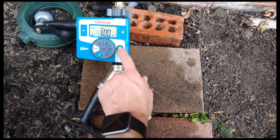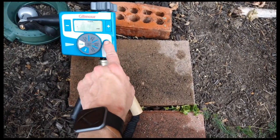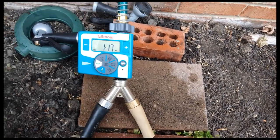With the automatic button right here, you can manually make it go on the cycle. You can set it for more than 30 minutes, but by default it'll run for 30 minutes. There it goes.